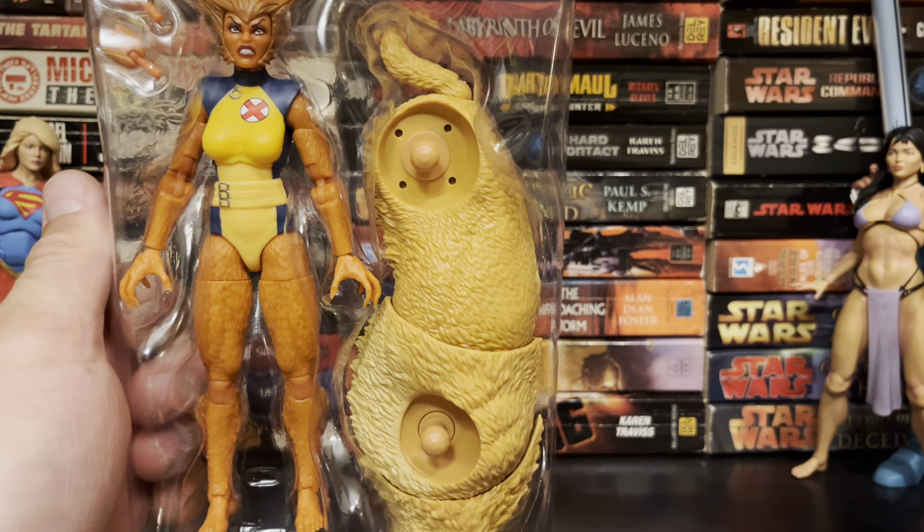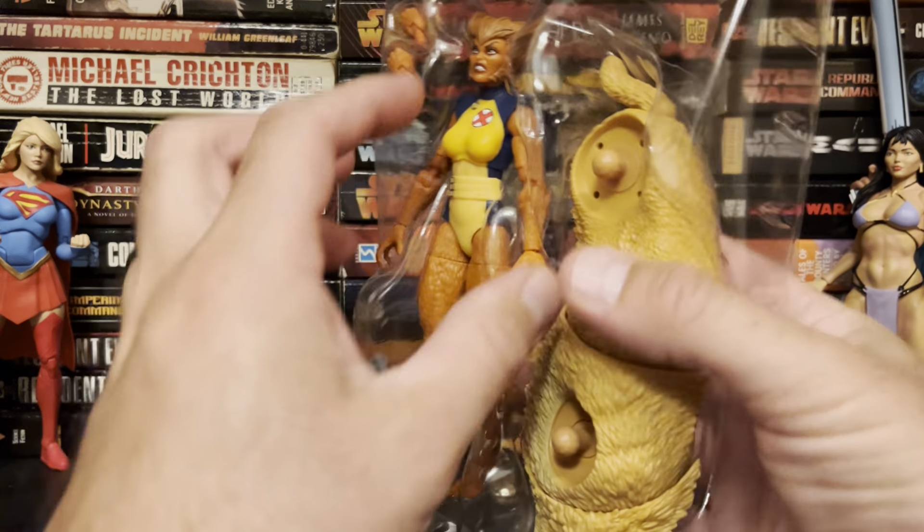I liked her better in the New Mutants than I did in X-Force, but it is what it is.